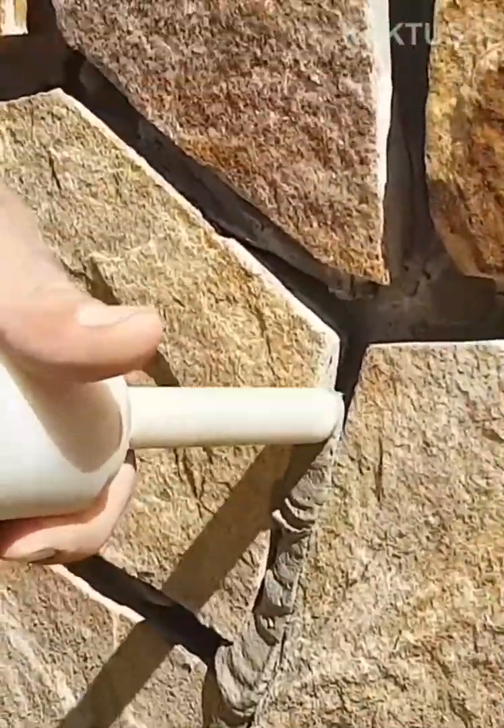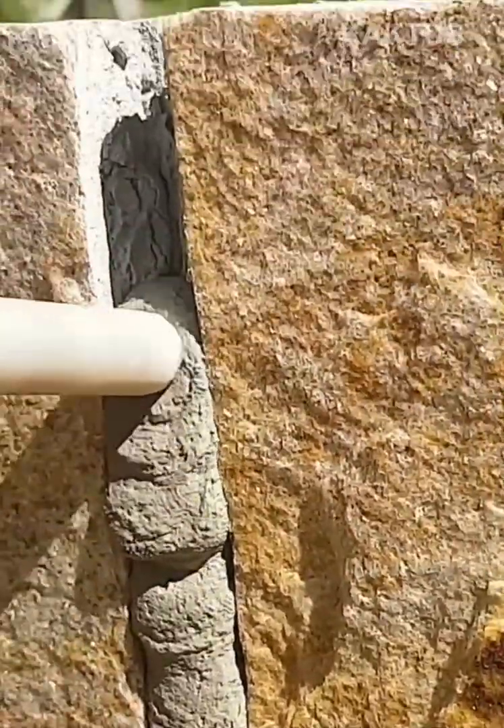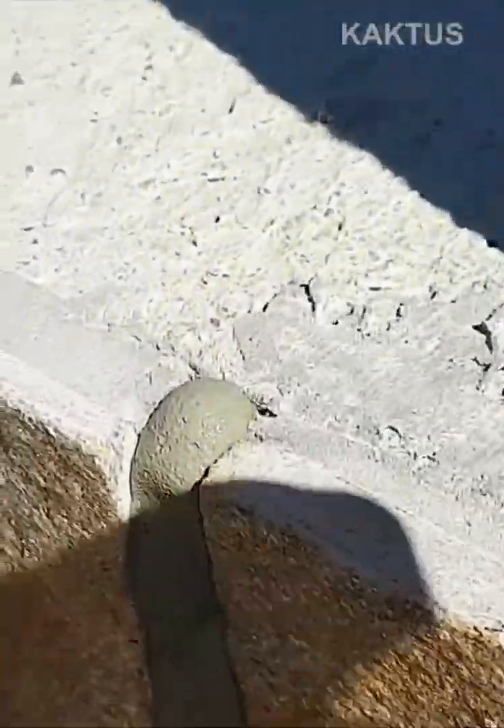Grout is loaded into a custom-made contraption and attached to a compressor to grout deep grooves into a stone wall.